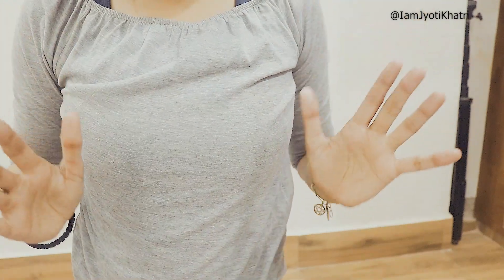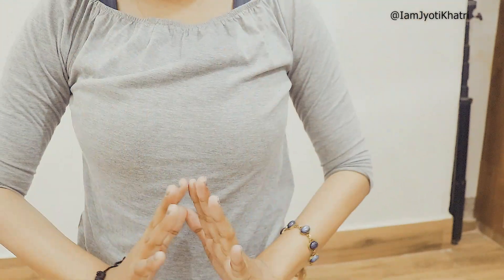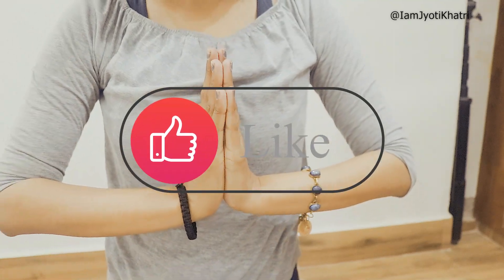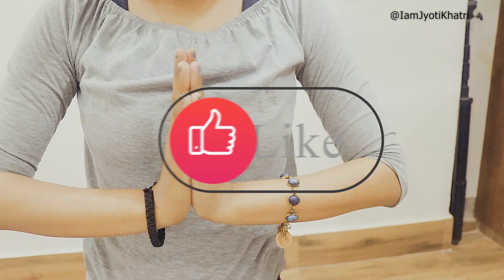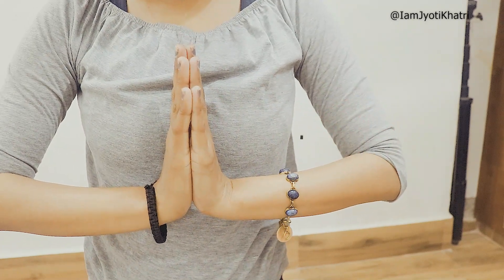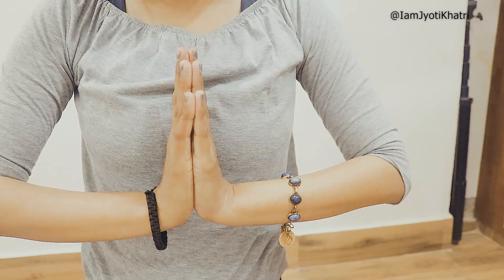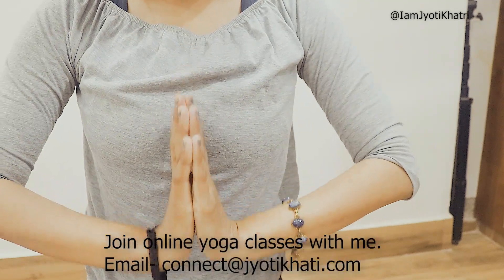All you have to do is put your hands together in front of your chest, like this, into namaskar mudra — palms together like this. Then keep your hands in this position and lower your hands until you feel a nice stretch around your wrist.